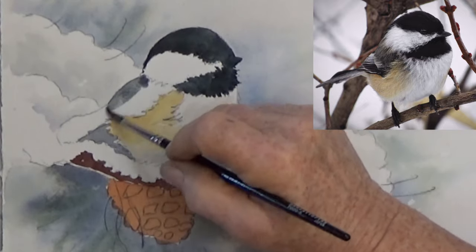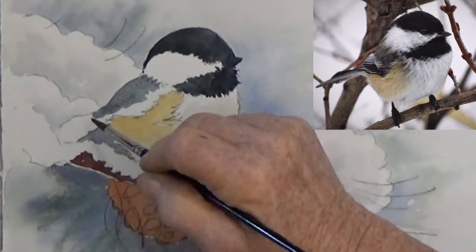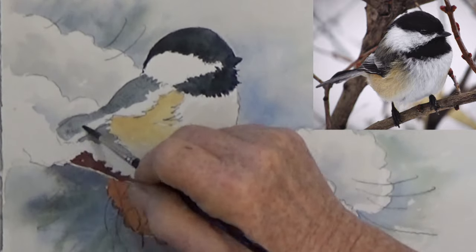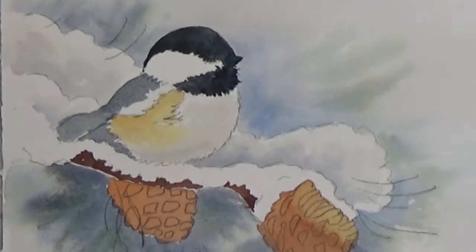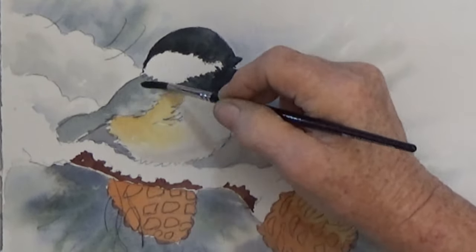The back and the tail are also gray — you can darken them up later. Now everything's got a first coat of paint, and it's time to start finishing.